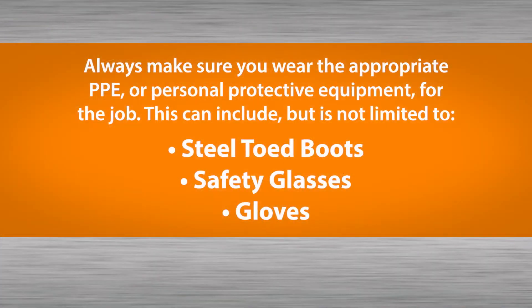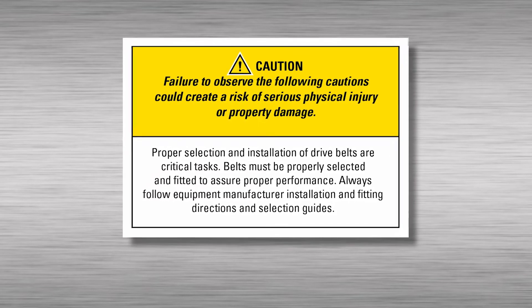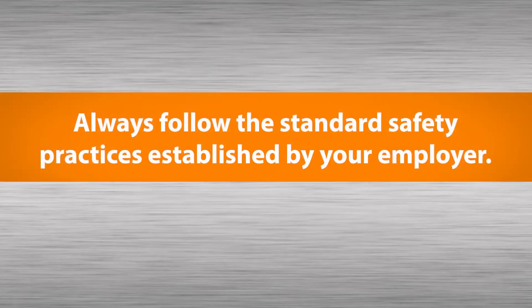Always be sure to wear appropriate PPE for the job. Please always follow the standard safety practices and procedures established by your employer.